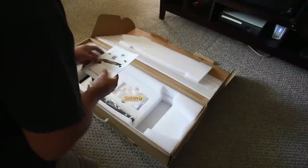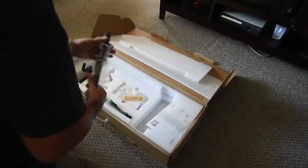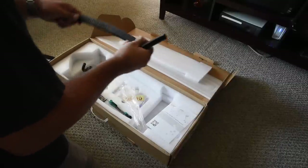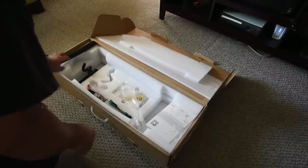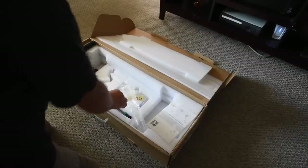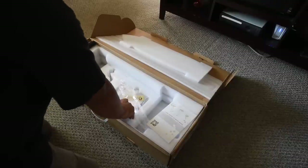An instruction manual is included. It's short but it's actually quite informative and it teaches you a lot about the skateboard. I also bought some bash guards on the Meepo website that I will install later to protect the nose and tail from normal wear and tear. There is a skate tool included along with a couple of T-handle Allen wrenches to help you tune your board to your liking. Pretty convenient and they're small enough to fit in your backpack.